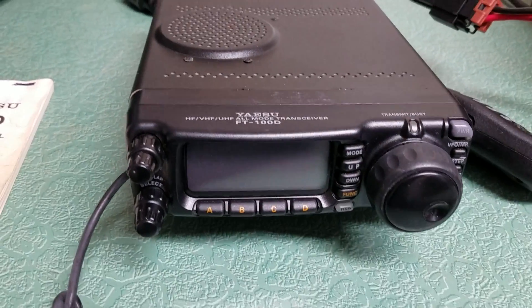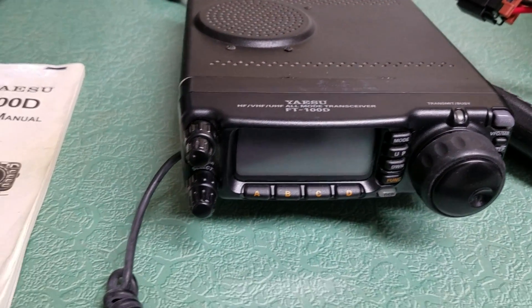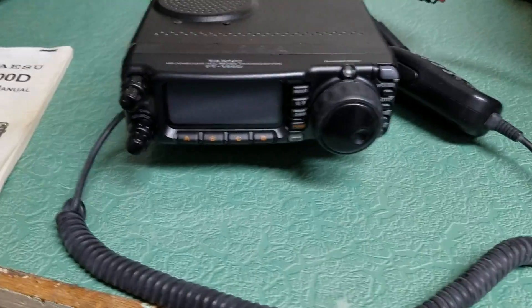Here's a very nice example of the Yaesu model FT-100 Delta, the 100D. Of course there's the operating manual there.